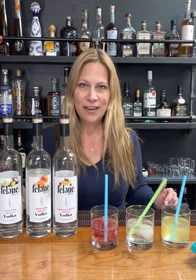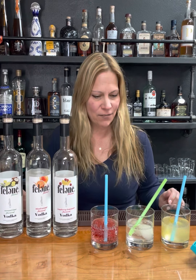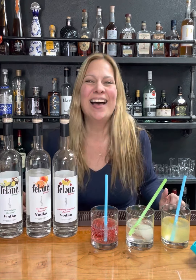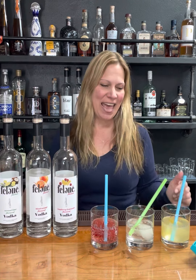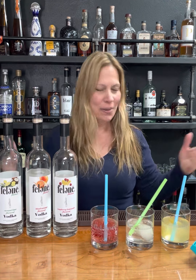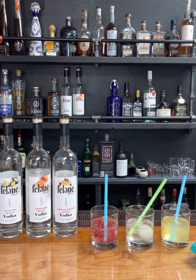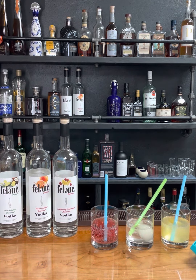So our Felony flavors — we have coconut lime, we have blood orange, and we have raspberry lemonade. They have been so amazing these last couple of weeks. We've been making them with all sorts of different ingredients and just loving playing around with them.